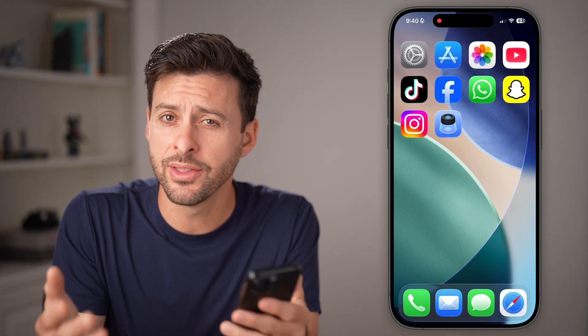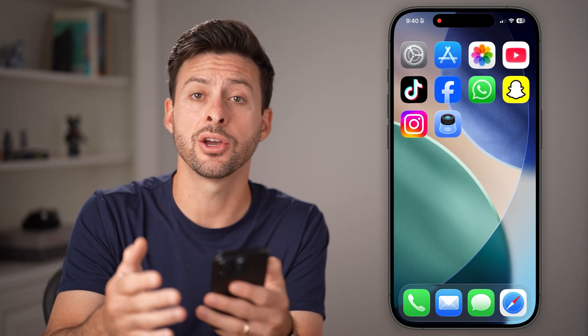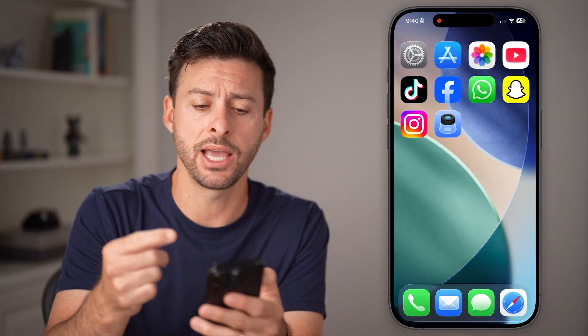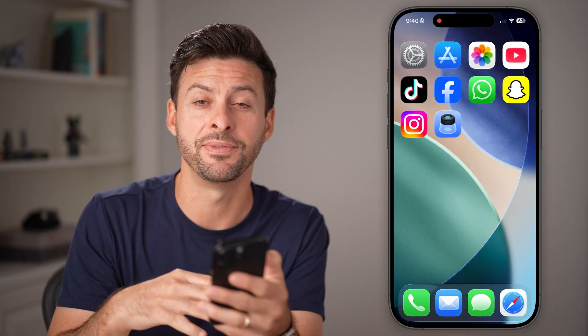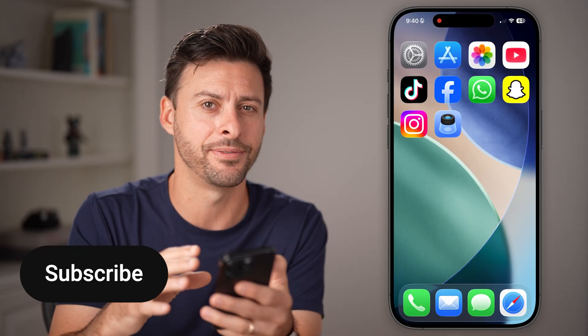Hey guys, Trevor here. And in this video, I'm gonna show you how to scan documents on your iPhone in iOS 26 and show you a cool feature. If it's a document that needs to be filled out, you can scan it and then fill it out.